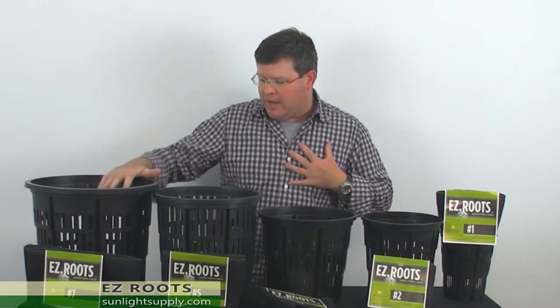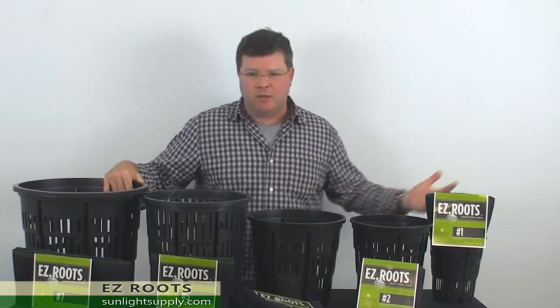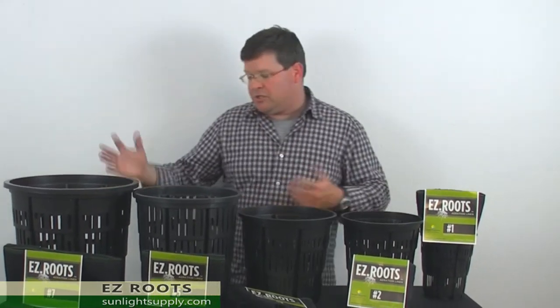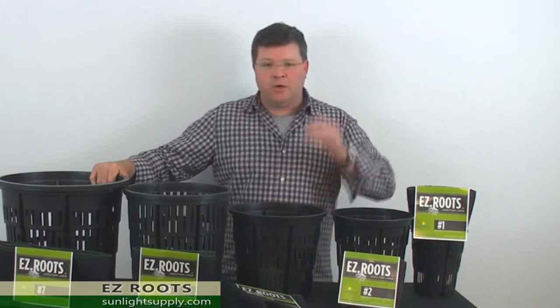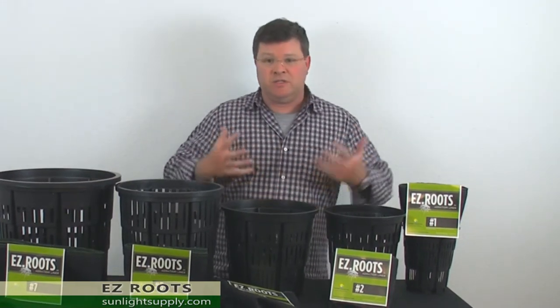I myself utilize a lot of these sevens. I grow incredible cherry tomatoes, tomatillos, and cucumbers just on my back porch, so within an indoor controlled environment the growth and the yield is even better.